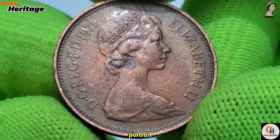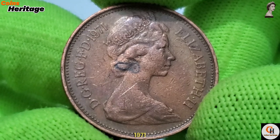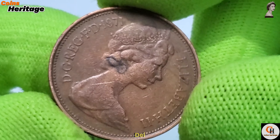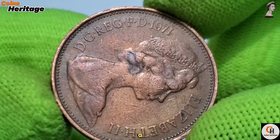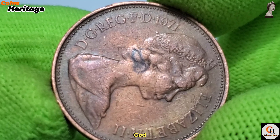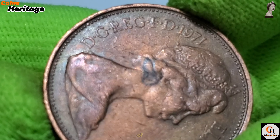Surrounding the portrait are the words 'Elizabeth II D.G. Reg F.D. 1971,' which stands for 'Elizabeth II Dei Gratia Regina Fidei Defensatrix,' translating to 'Elizabeth II, by the grace of God, Queen, Defender of the Faith.'